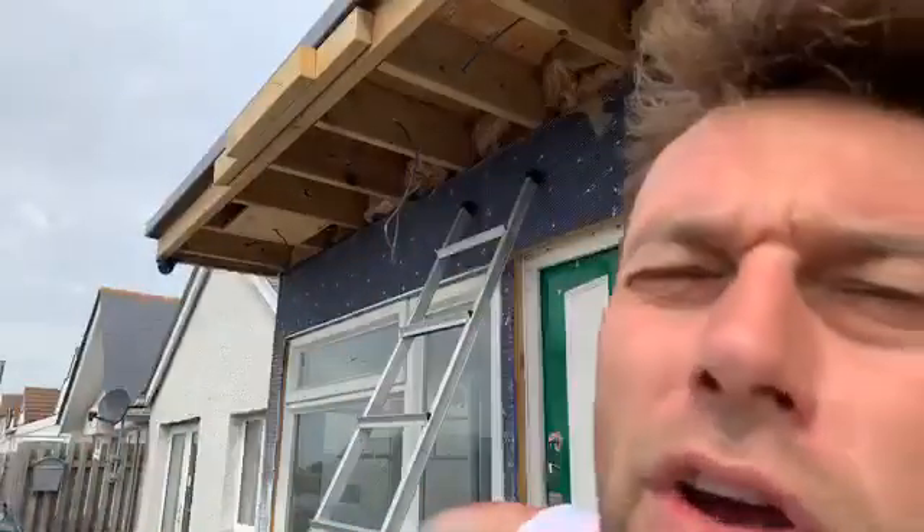Ladies and gentlemen, I am going to show you how to make a light hang on a balcony on the outside of a Jaywick Original Seafront Bungalow Park 257. Let me show you.